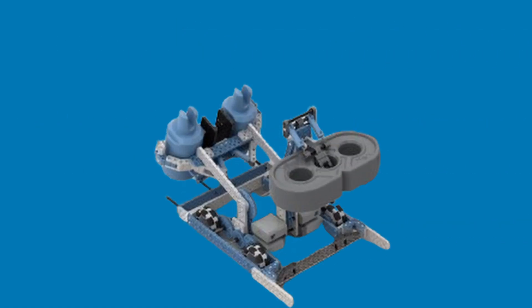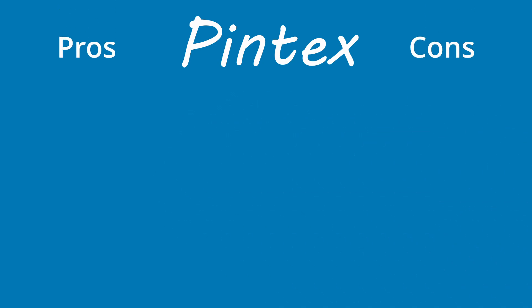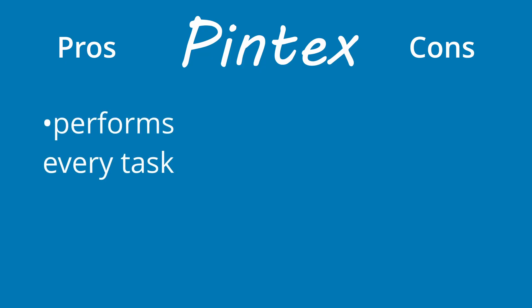The third robot we're going to be looking at is Pintex, created by CappedPin. The compact design features two 180-degree rotating claws for holding onto the pins and a pneumatic claw for handling the beams. Despite its small size, this bot is both powerful and versatile, as it can perform every single task in the game and clearly outclasses Huey all across the board.